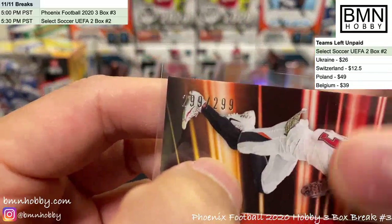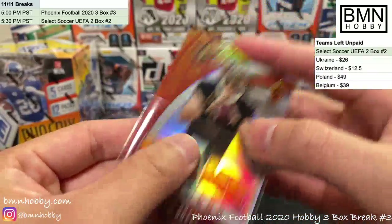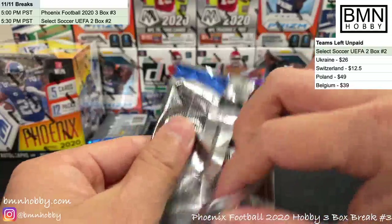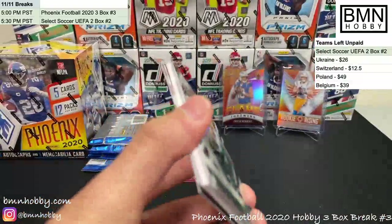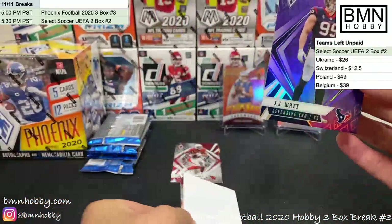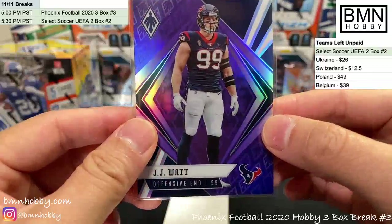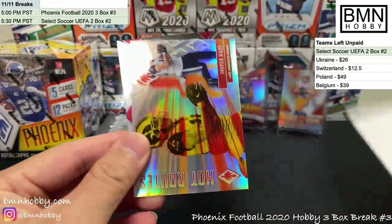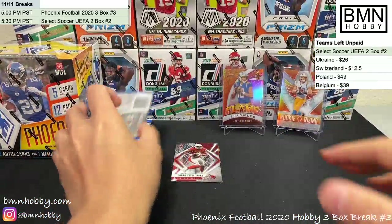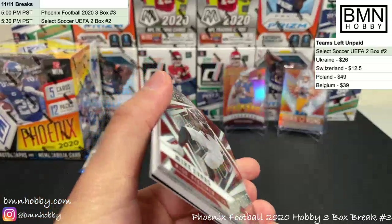Let's see if we can get Burrow — I think it's going to happen! This pack was backwards, maybe that's a good sign. Le'Veon Bell, Kyler Murray second year — all cards will ship, don't worry. JJ Watt purple, 30 of 149 for the Texans. Cooper Cup, Isaiah Simmons. We got a hit coming — Mike Evans, Devante Parker, and Lynn Bowden Jr. RPA.